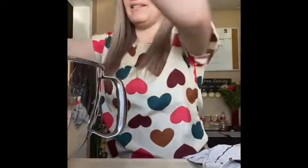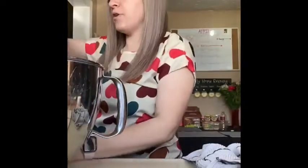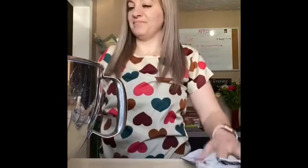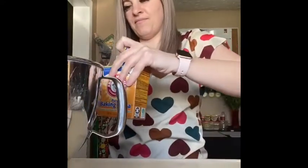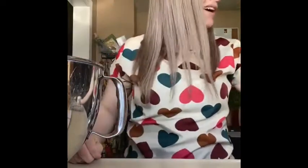Now I'm going to add flour — three and one-fourths cup of flour. A teaspoon of baking soda. And I need a half a cup of sour cream.